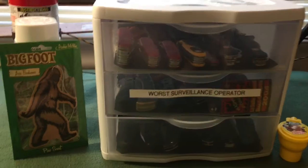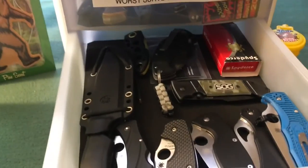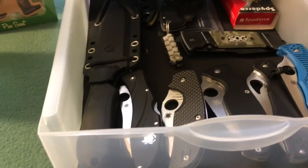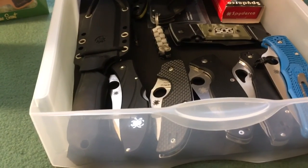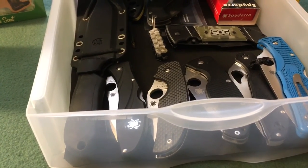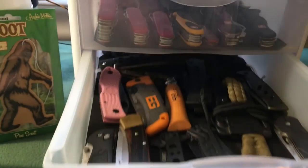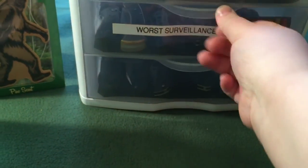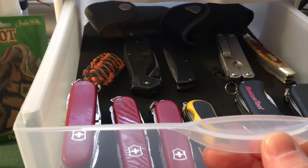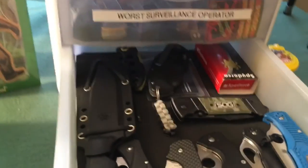I bought some foam pads, as you can see, and cut them to shape slightly. These pads were like 47 cents apiece — just needed three of them — and it actually works out pretty good.